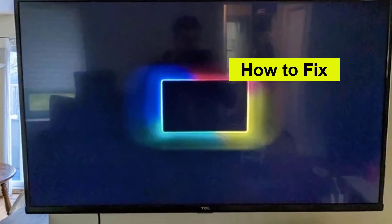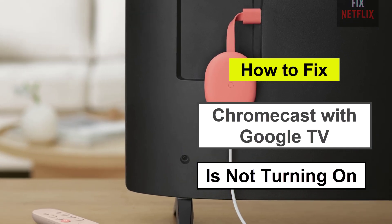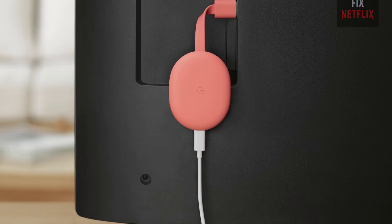If you're facing the frustrating issue of your streaming device refusing to turn on, you're not alone. There could be several reasons behind this problem. But let's start with the basics.